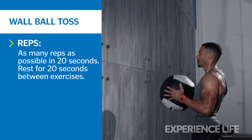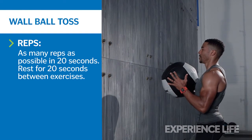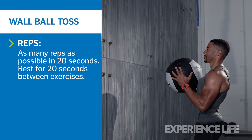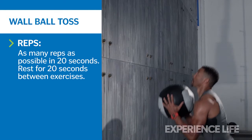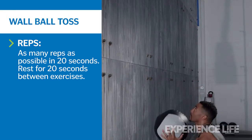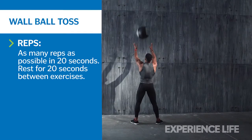Stand with feet at hip width about an arm's distance away from a wall. Hold a medicine ball or other heavy ball with two hands at chest level. Squat down, keeping your chest up and the ball at your chest. Quickly rise out of the squat, driving your hips forward and extending your legs.